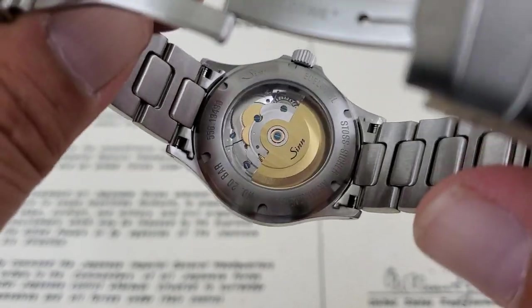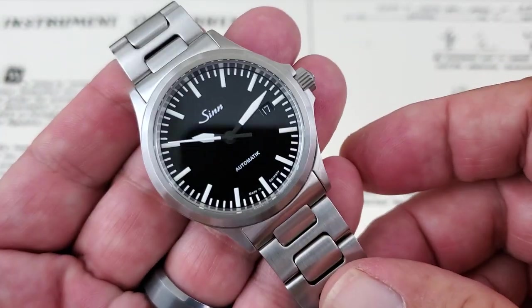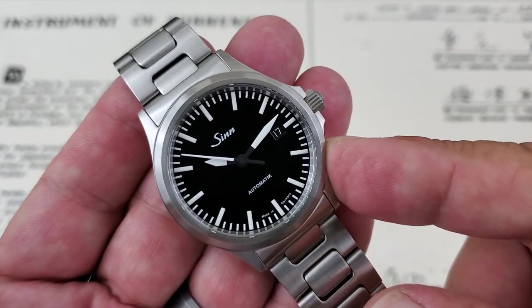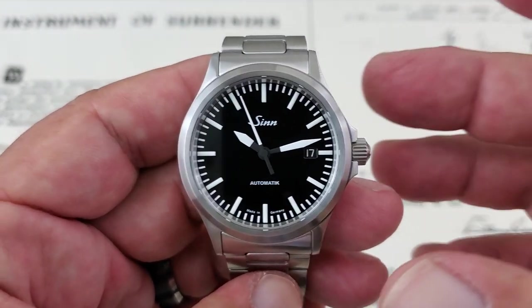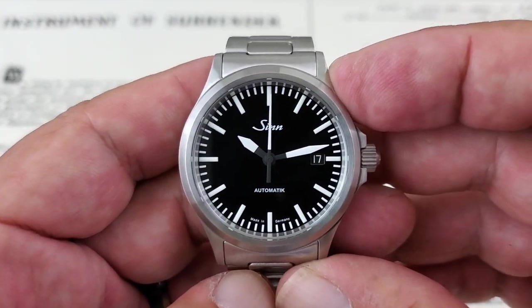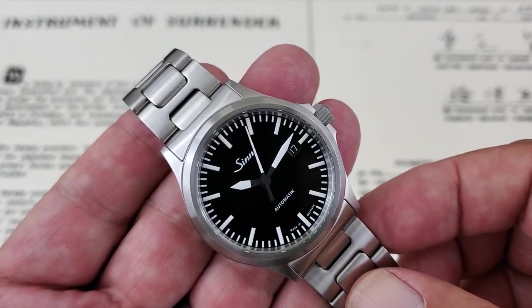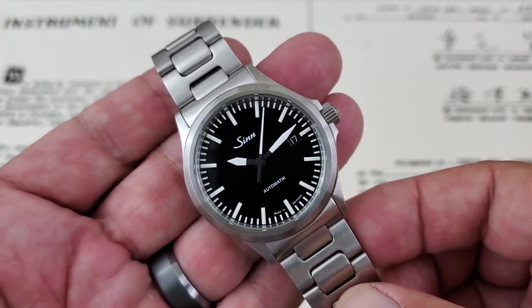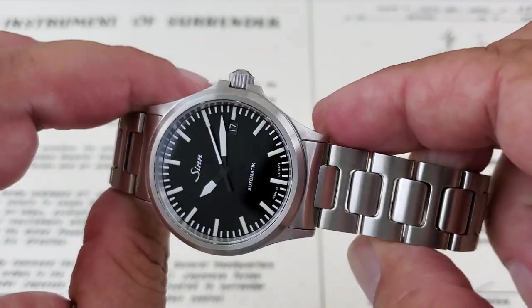Basically you can use this watch for anything. Even though it's not rated as a diver's watch, at 200 meters you could use it for snorkeling or scuba — that type of thing. It's really a great-looking piece. These will set you back around $1,100 to $1,200 on the used market, and I think new they're about $1,400 to $1,500. I've never owned a SYN myself, but I think they're really, really well-built watches.